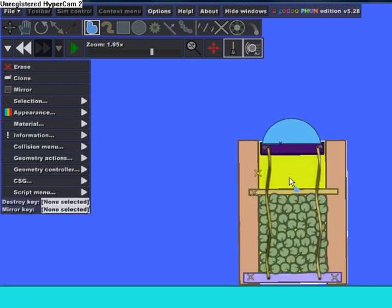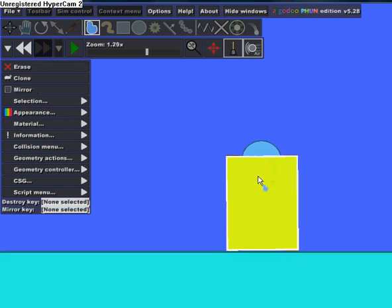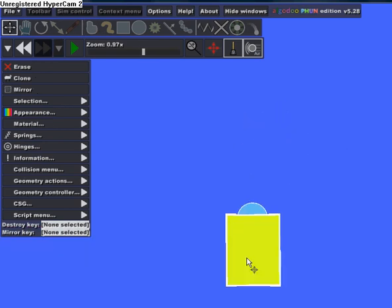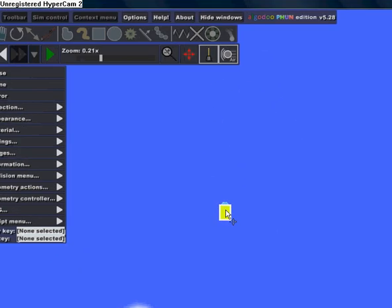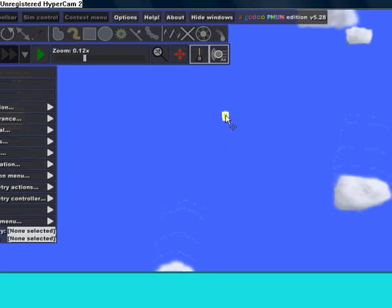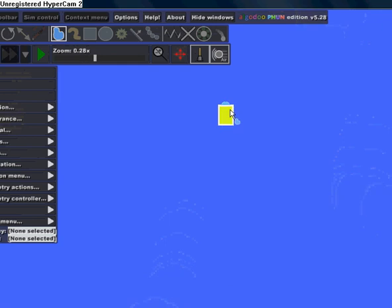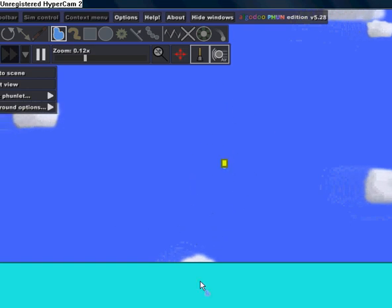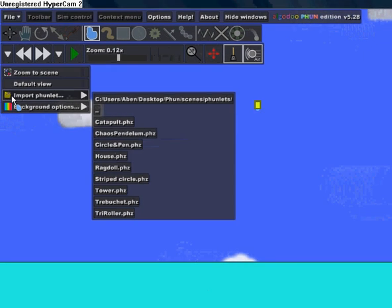Now just select the whole bomb, bring it up, and rotate it. When it falls it should explode. Now let's put a couple of towers — go to Import Funlet and go to Tower.